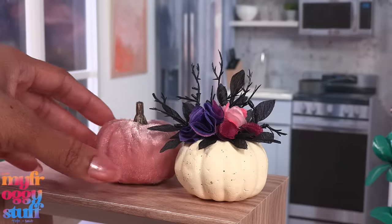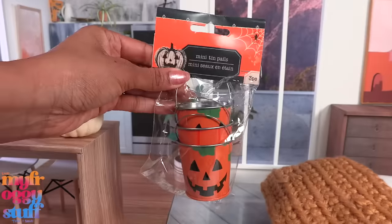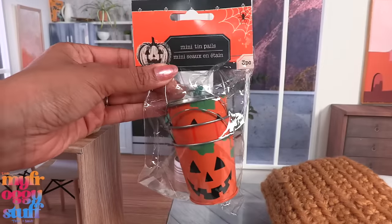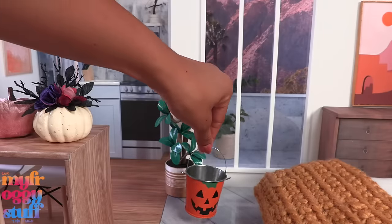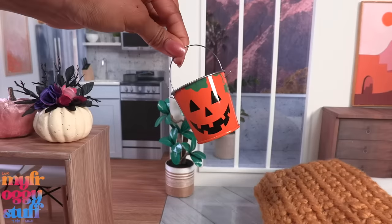I also found these pink velvet pumpkins for a dollar 25. We can just remove the clip and place them around the dollhouse - I think we could even use them as pillows. The dollar tree had little pumpkin tin pails - these were a dollar 25 and they look like a great size for the dollhouse. You could use one as a planter or fill it with candy and have it at your doll's front door.